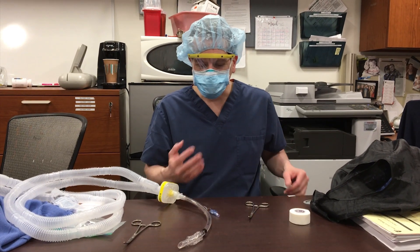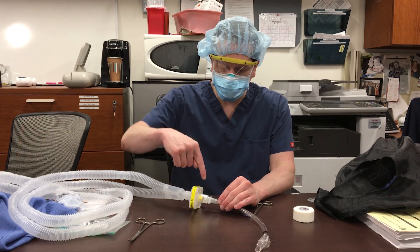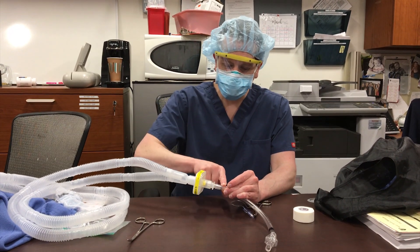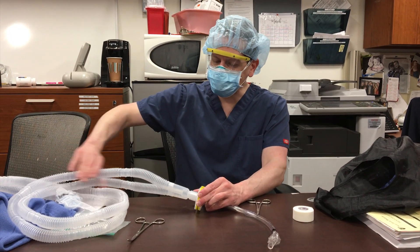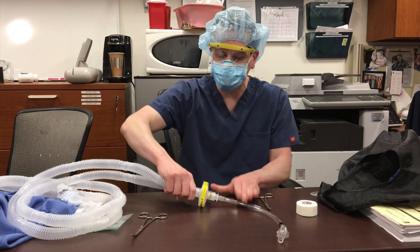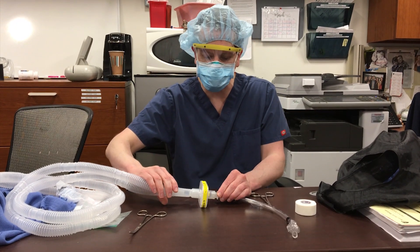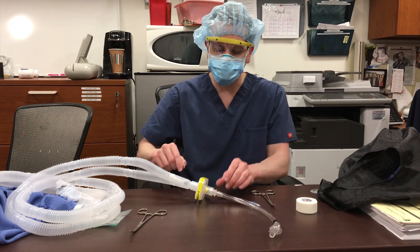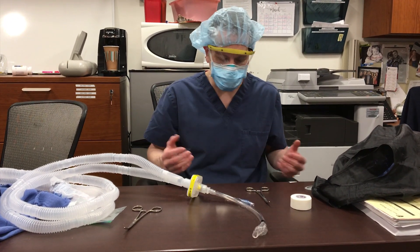The second C is clamping. The time you need to clamp is when you're going to have a circuit break between your viral filter and the ET tube. If you have to have a circuit break more proximal — for instance, you wanted to put an end-tidal CO2 right here — then you don't need to clamp the tube. The viral filter is your clamp. But let's say we wanted to put an inline suction here between the viral filter and the endotracheal tube.